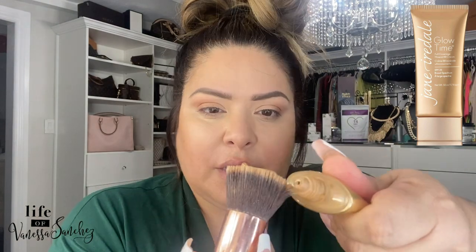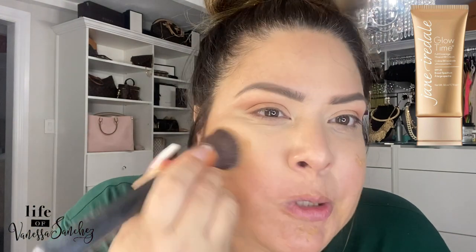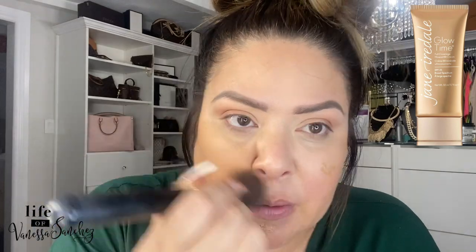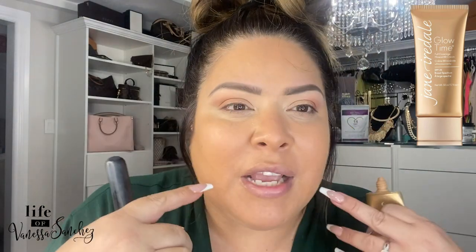This is Jane Ardell — I love this foundation. I've been using it for a really long time and a little bit goes a long way. I have this brush and look at how little I put on there. I go in and I use circular motions — it's a BB cream but it's so good. I love this foundation, it just makes everything so flawless and you get ready so quickly with it.